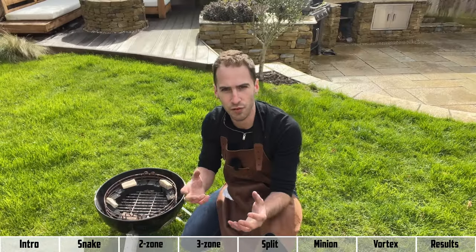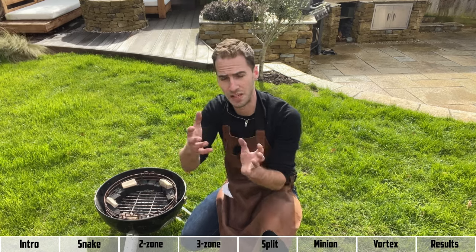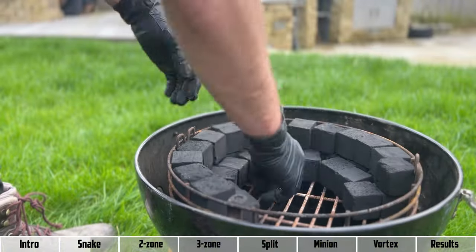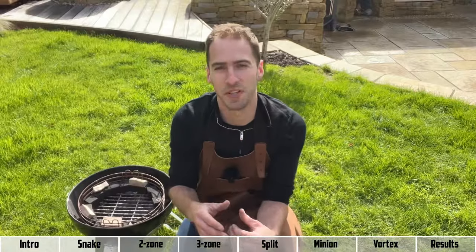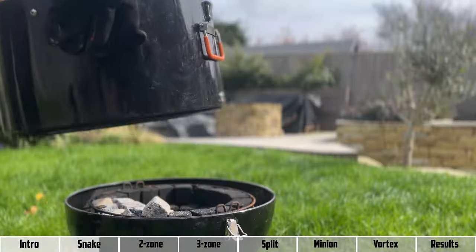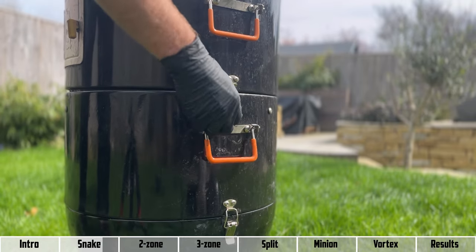If you need very even cooking and don't want to move your meat around a lot, and you want the heat to come from both sides, you may want a double-ended fuse that burns in both directions. The compromise is it probably won't last as long since you're burning charcoal faster. Because each briquette lights the next one in the chain, you get a really stable temperature, making this a good setup for long cooks where you need a low stable temperature and don't want to be constantly topping up your charcoal.